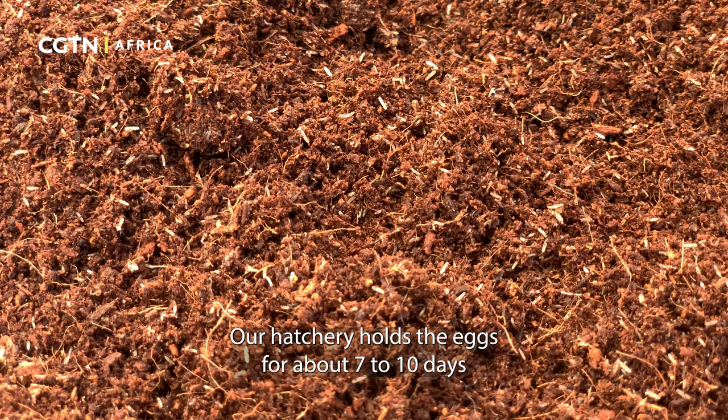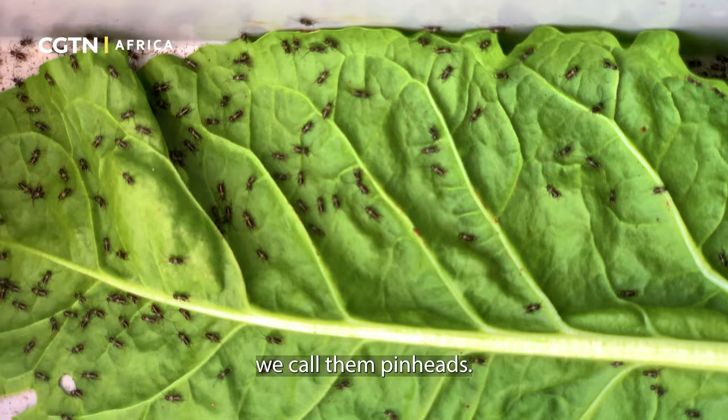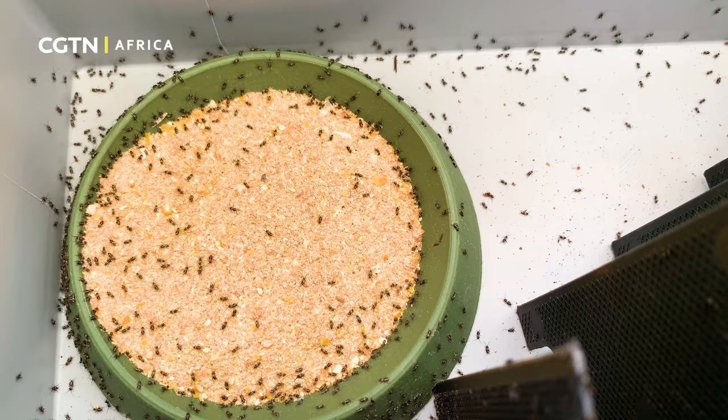Our hatchery holds the eggs for about seven to ten days, whereby they hatch out into tiny crickets — we call them pinheads.